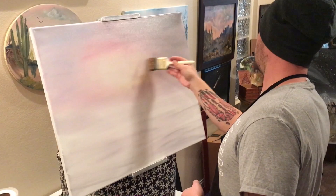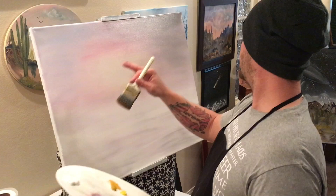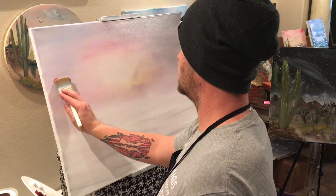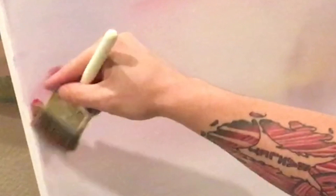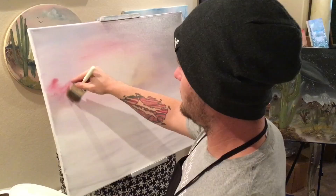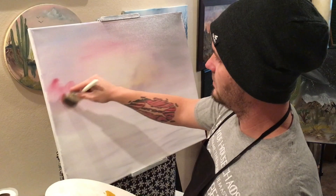Alright, that looks good to me. What we can do now is start adding in our kind of cloud shadows. So in this case, let's take a little bit of the red and just kind of throw it in there. Blend it out pretty good — we just want a really rough shape of our cloud. You don't want to have a lot of color up there; you want it to be pretty blended in because we're going to throw white on top of it.